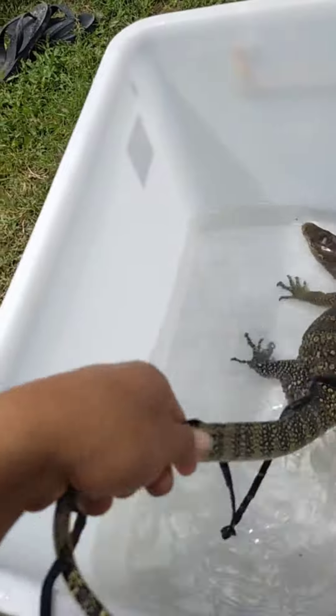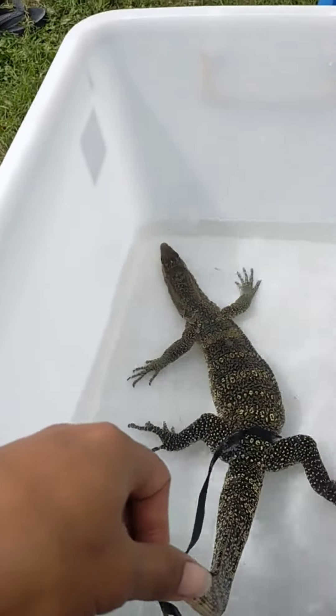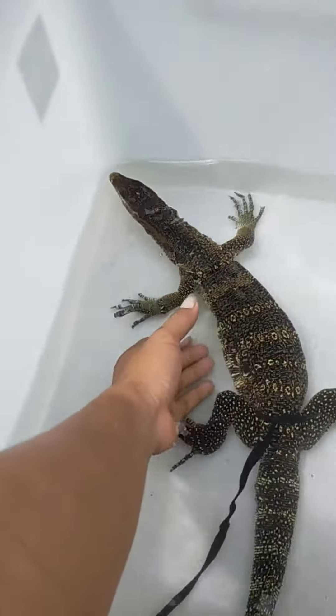Walaupun dia berenang, dia lincah, tapi tidak mau menggigit. Lebih ngeri kalau meng-handle-nya di daratan daripada di air. Perlahan-perlahan, kalau dia mulai capek, angkat di bagian perutnya, seperti ini kawan-kawan.